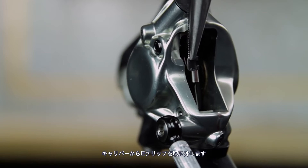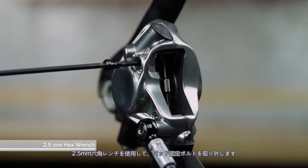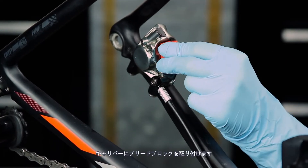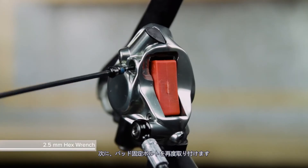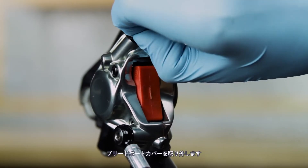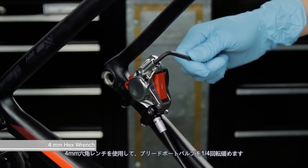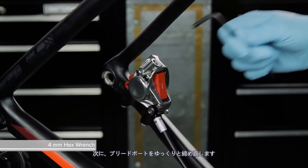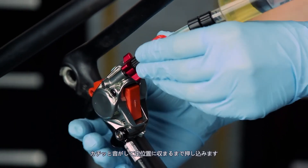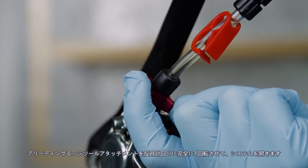Remove the E-clip from the caliper. Use a 2.5 mm hex wrench to remove the pad retainer bolt, then remove the pads from the caliper. Install a bleed block into the caliper, then reinstall the pad retainer bolt. Remove the bleed port cover. Use a 4 mm hex wrench to loosen the bleed port valve one quarter turn, then gently re-tighten the bleed port. Push the syringe with the bleeding edge tool attachment into the bleed port until you hear and feel it click into place. Rotate the bleeding edge tool attachment counterclockwise one complete rotation to open the system.